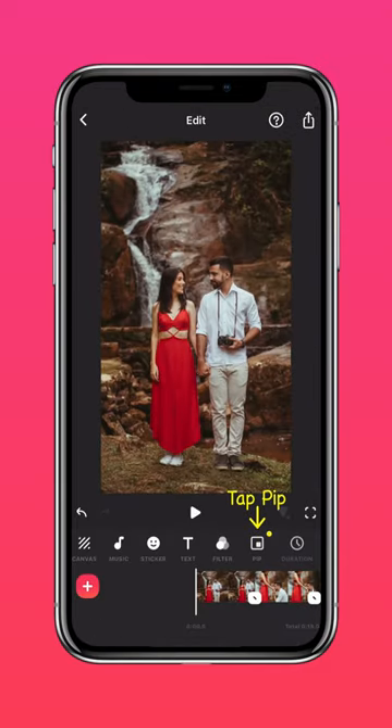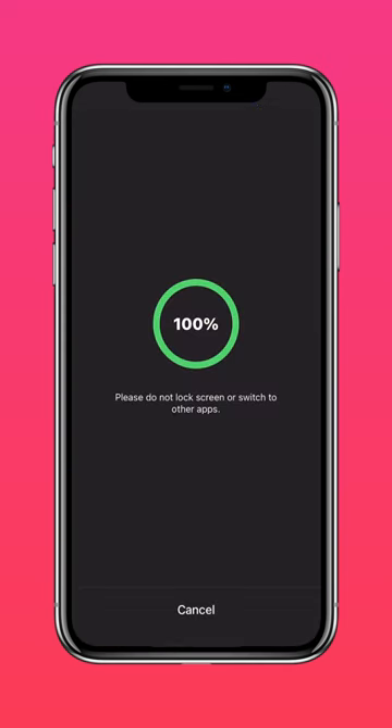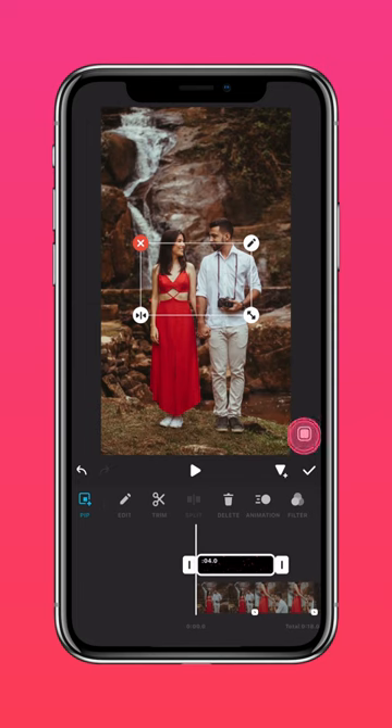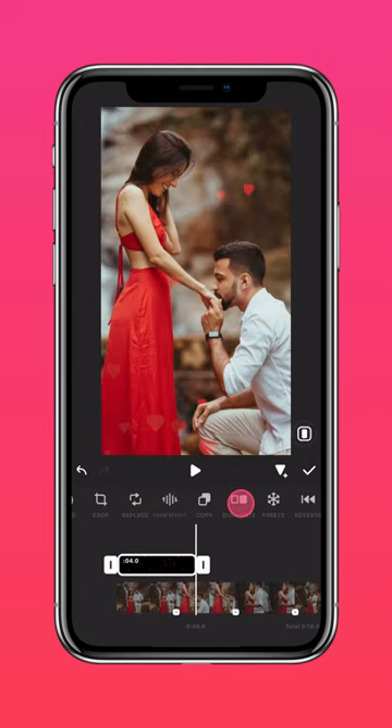Now press PIP and press Materials. Press Atmosphere and select the floating hearts material. Press the end of your clip.